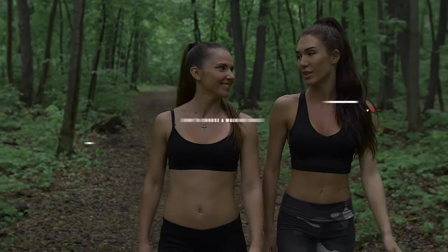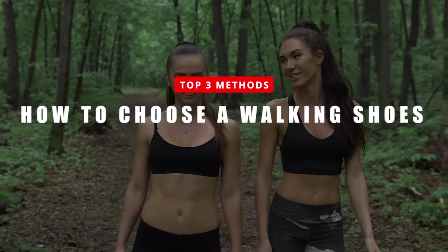In today's video we are going to look at the top three ways on how to choose comfortable walking shoes.